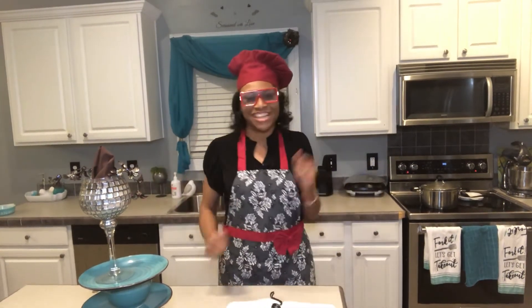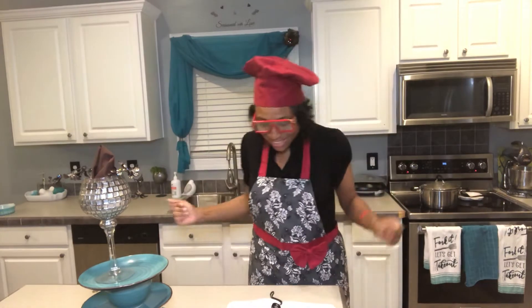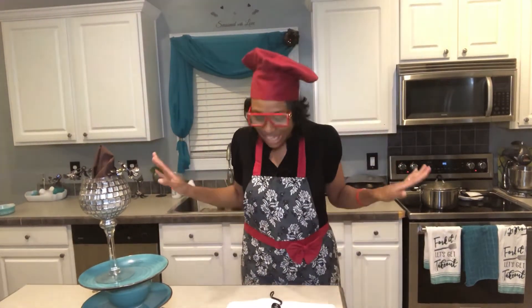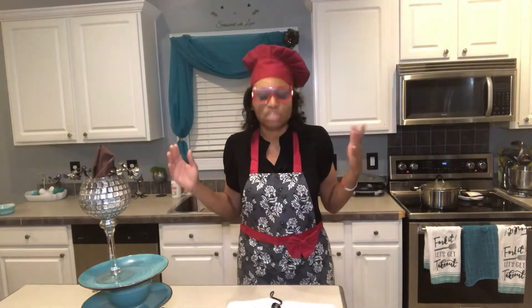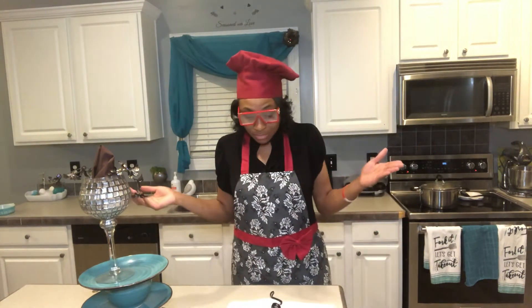We're cooking homemade applesauce tonight! And God said 'endless apps' — He said He makes endless applesauce, endless deliveries. All you have to do is trust Him.